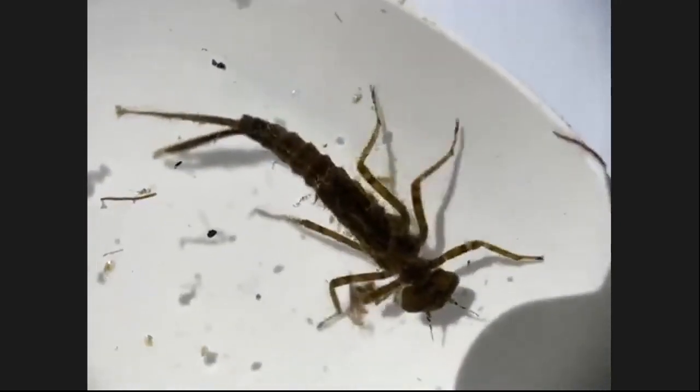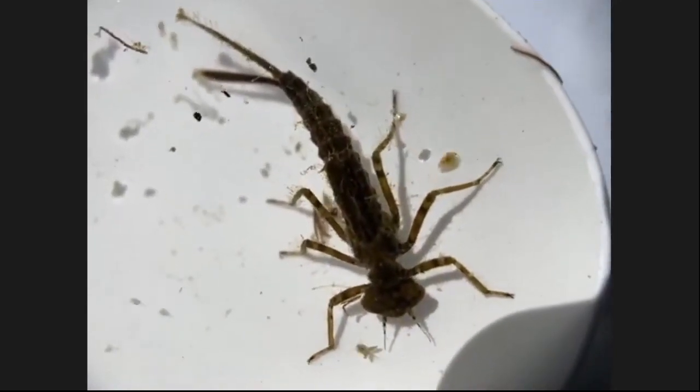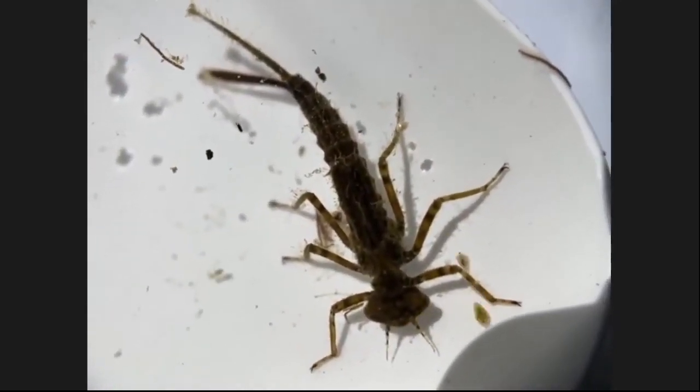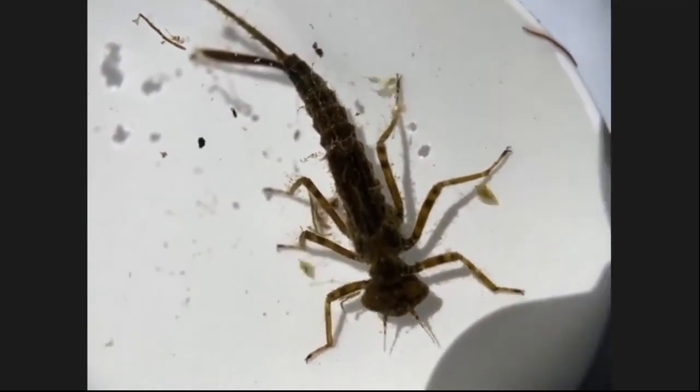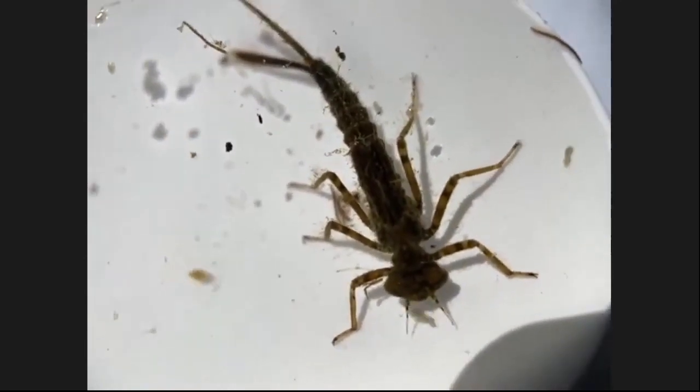We usually don't see damselflies and dragonflies — they're closely related to those guys as well. We usually don't see them when we look at Coyote Creek or Guadalupe or other creeks closer to downtown San Jose, where the water is not as clean as it is here. So we won't see these guys there. But here the water is pretty good.